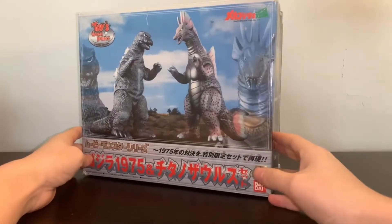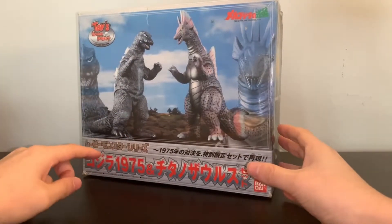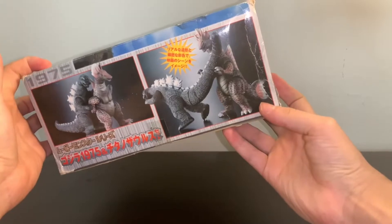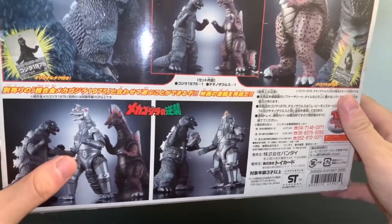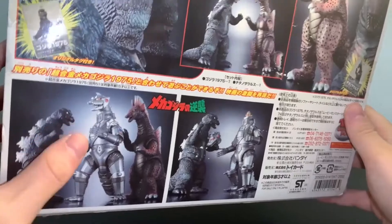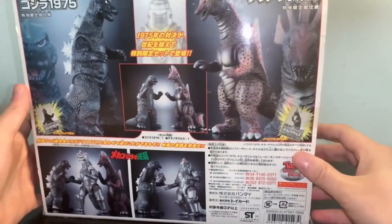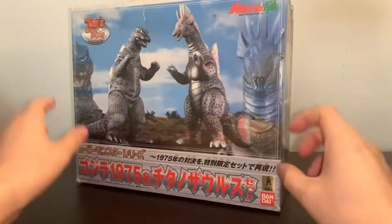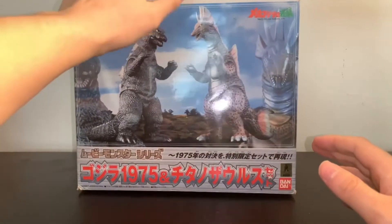It's a really nice box. I love the figures on display and the backdrop really looks like the final battle of Terror of MechaGodzilla. You have 'Toys Dream Project' up top, some pictures showing the poses you can put the figures in, and the back is really cool — you can see them with the Soldier Goken MechaGodzilla figures, which were articulated and made of metal. Bandai really makes their boxed figure sets look awesome as collectible pieces.